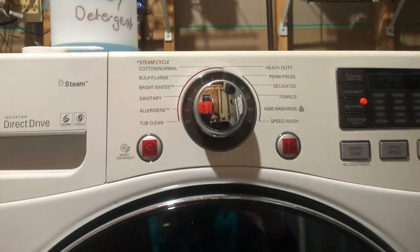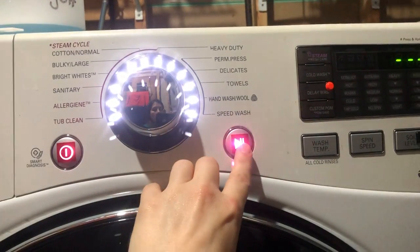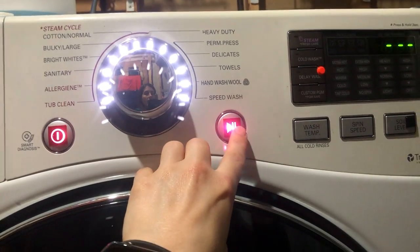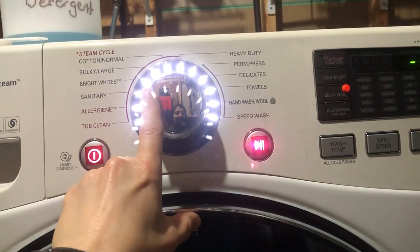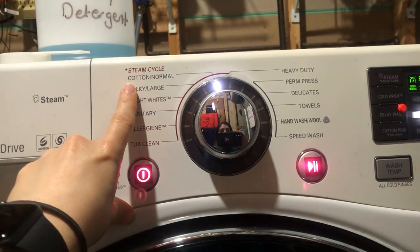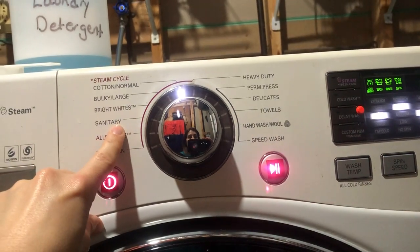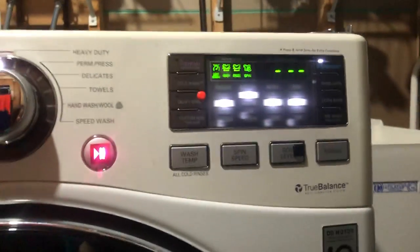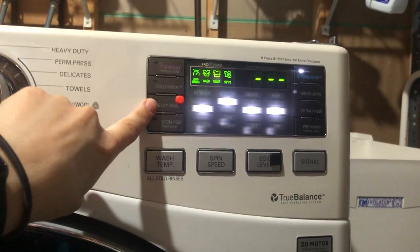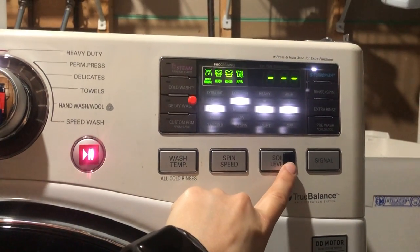Teach them that this door will be open if it's not in use. So the dials on my machine — this is the power button, and I've marked it with a tactile sticker. This is the start and pause button, marked with a different tactile sticker. My dials light up and there's no arrow to click. The first click always defaults to the cotton normal cycle. I also use the white cycle, the sanitary cycle, the towels, and the delicate cycle. On my touchpad, I use the delay wash, which I've marked with an orange bump dot in the upper right-hand corner, and the soil level button, marked with a bump dot that's a rectangle and flat.